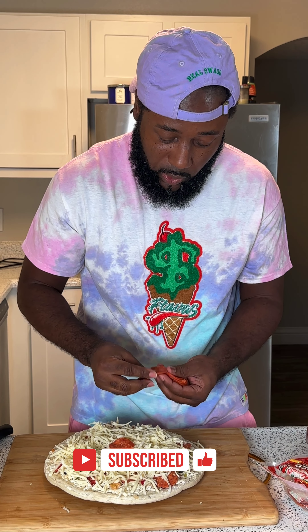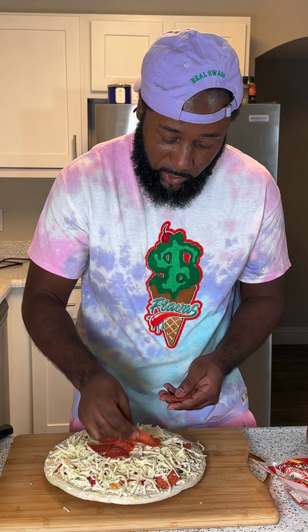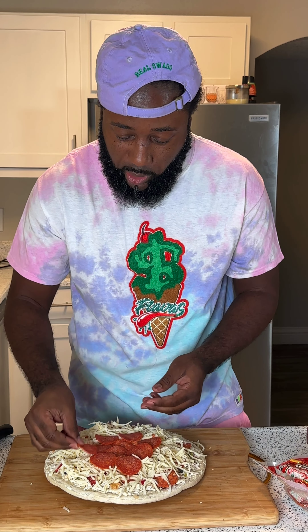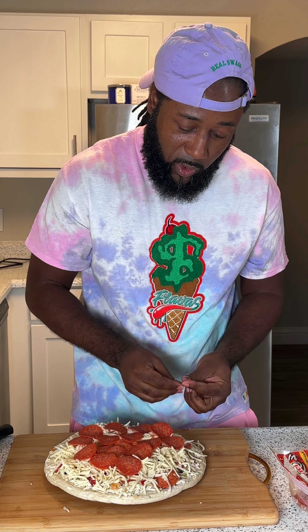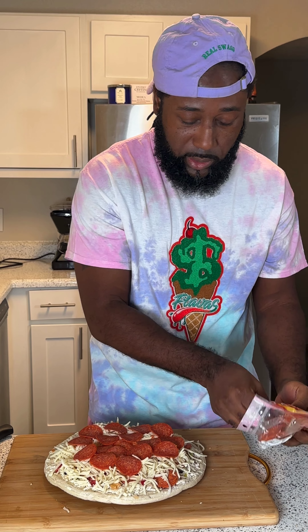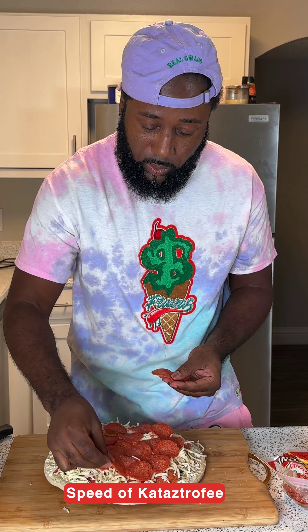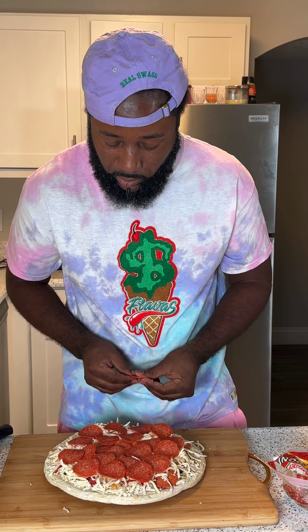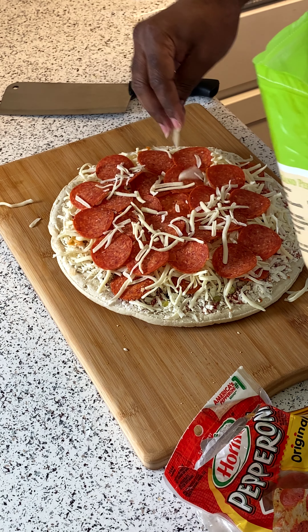You can go with your pepperonis — depending on how much you love pepperonis would determine how much you put on there. Whatever pepperonis you get your hands on, whatever you like. These are the Hormel joints. You can get pepperonis anywhere from a dollar to four dollars, depending on where you go — save a buck or two. I always put a little extra cheese on top just to kind of hold that pepperoni down.